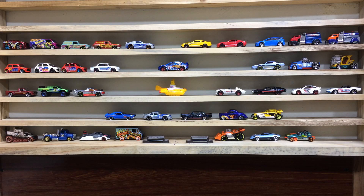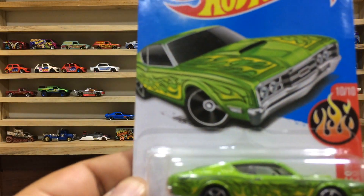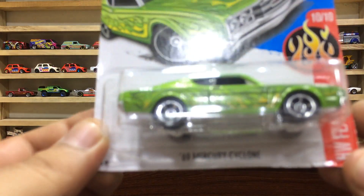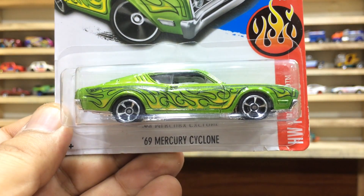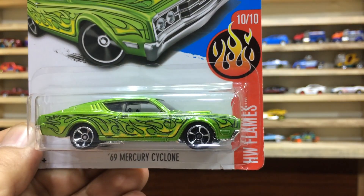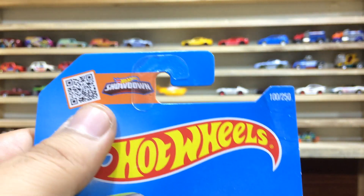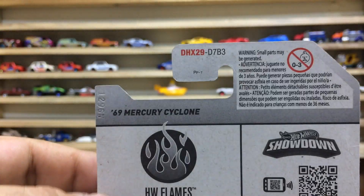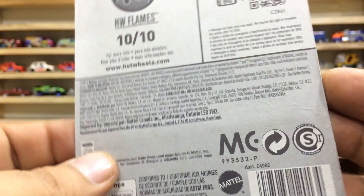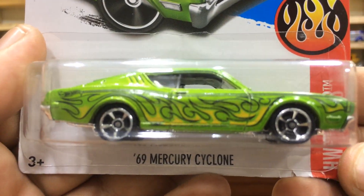Hi everyone, welcome to today's showcase. My dear friends and sweet kids, I am back with my hardware showcase. This is our pretty car for today's review and unboxing: the 69 Mercury Cyclone from HW Flames, 10 of 10, and car number 100 out of 250.